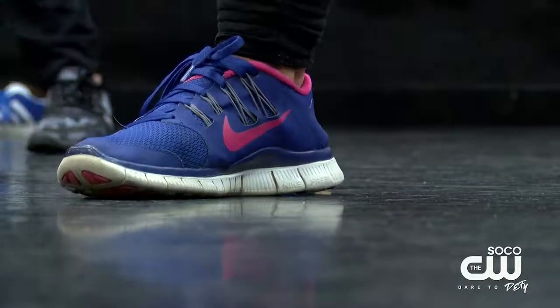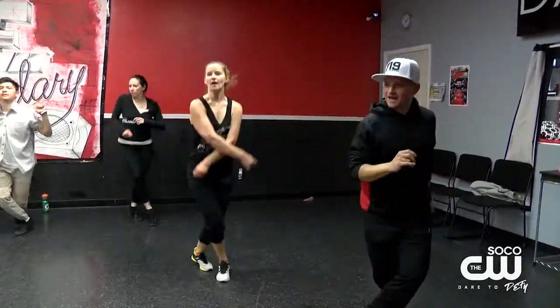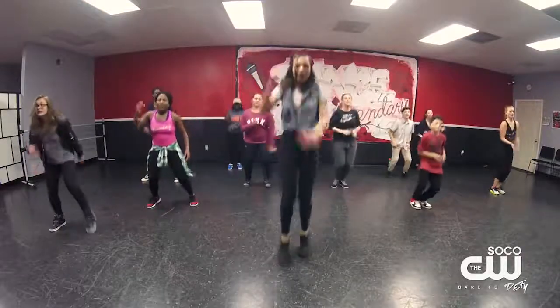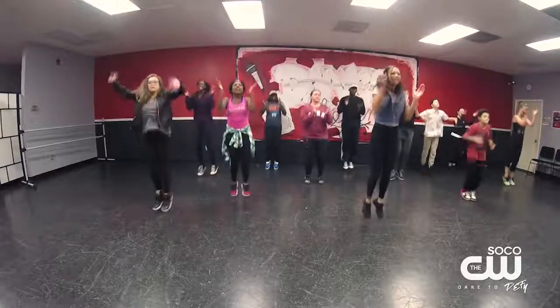So how long have you been dancing for? I've been dancing since I was little, like a baby. What do you like about it? It's really fun, and you can tell stories through it, like if you're going through a bad day — there's a style called the Crump, and that's the one I like to do a lot. Or if you're happy, there's house.